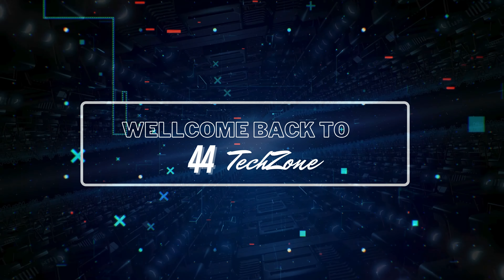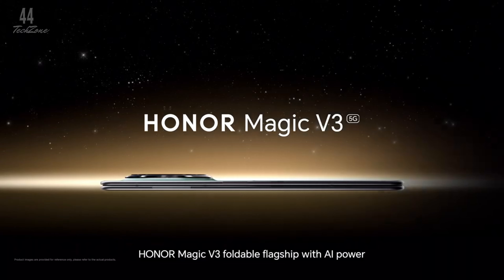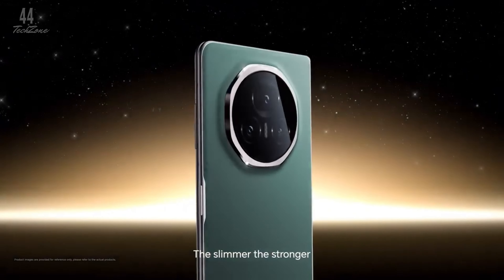Hey everyone, welcome back to my channel. Honor has officially announced that its highly anticipated foldable, the Magic V3, is expanding beyond China and hitting global markets, starting in Europe.